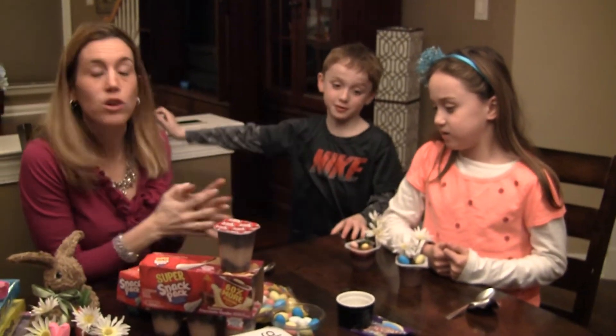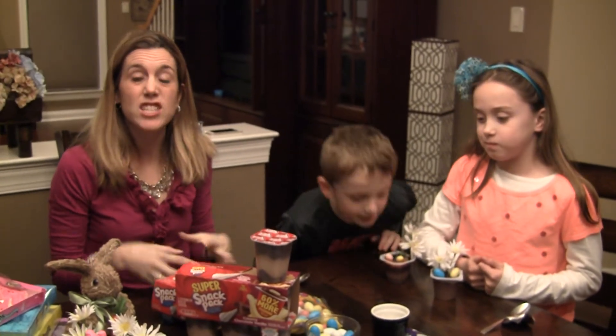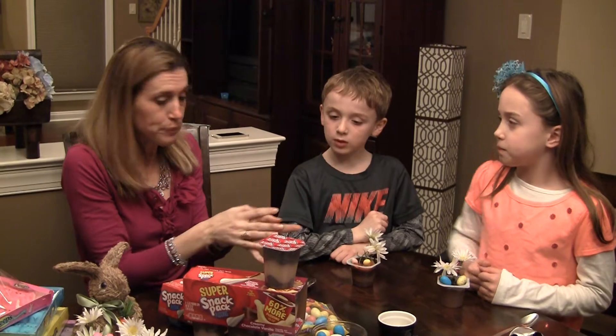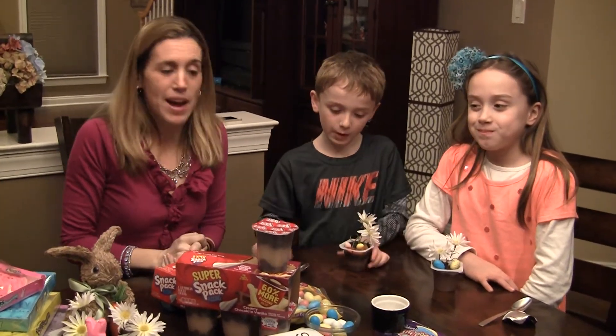It's so easy to make, and the kids have a great time getting involved doing it. What's fun is it's something you can do a day ahead of time — pop the puddings in the fridge after you make it, and then you're good to go. You just serve it up.